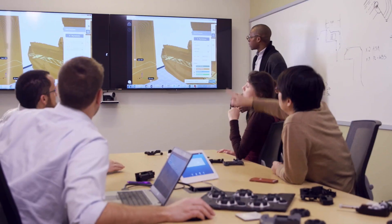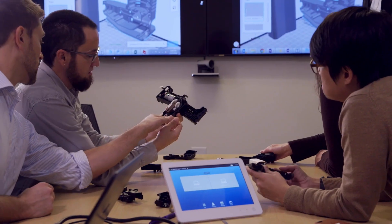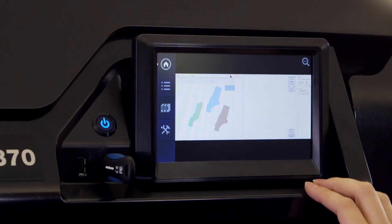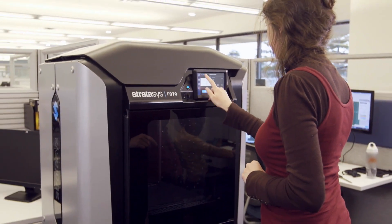Shrink your lead times. Unleash your creativity. Make the right decisions about your future products today. That's the Stratasys F123 3D Printer Series.